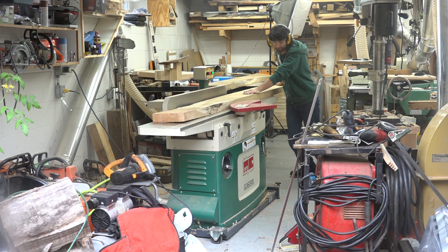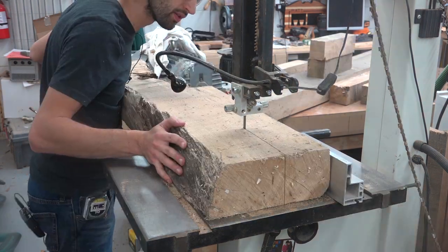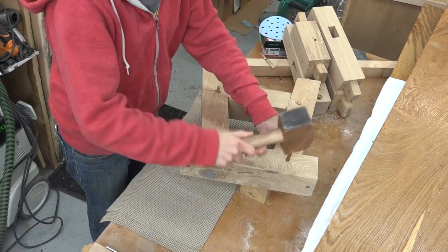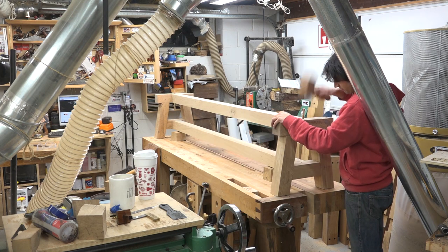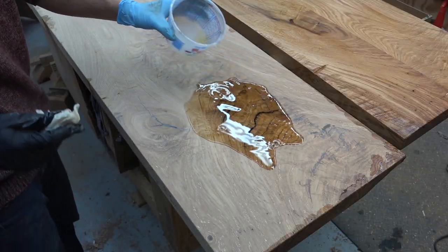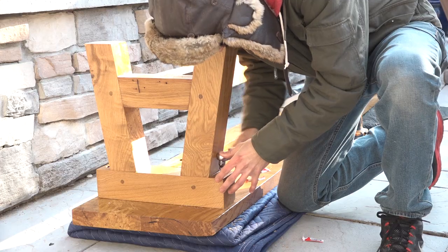With the table done, I moved on to the benches. The process was pretty much exactly the same as the table, since all the joinery and overall design is basically just miniature tables. One bench top came from a single board, and the other I had to glue up two boards to get the width needed. The bases were built exactly the same way with all drawbored mortise-and-tenon joinery — the only difference is that the benches don't have the braces. The benches received the same finishing process: one coat of CPES, five coats of Epiphanes, and two coats of matte top coat. The tops were finally attached to the bases with lag bolts.